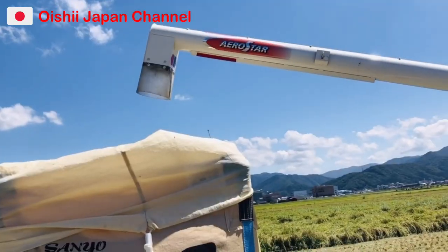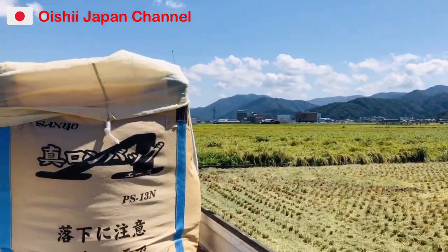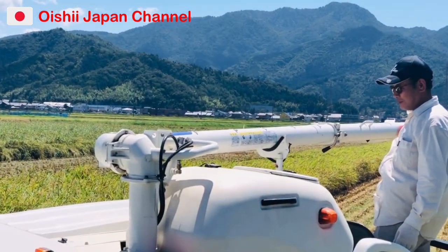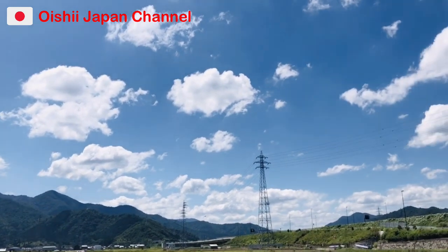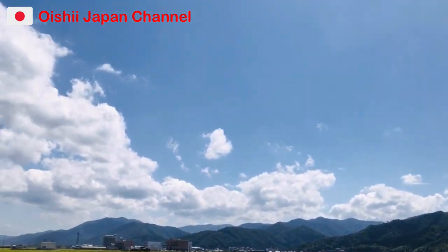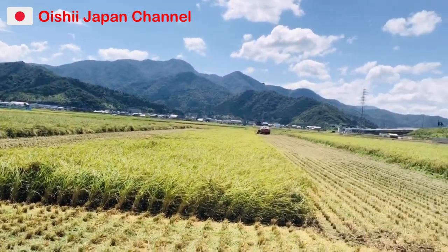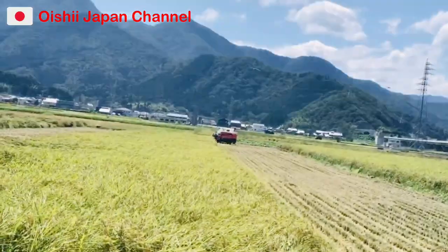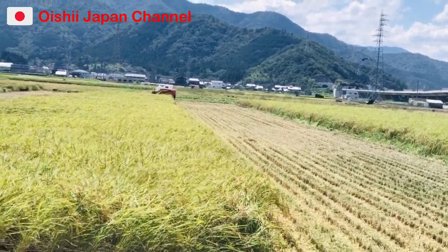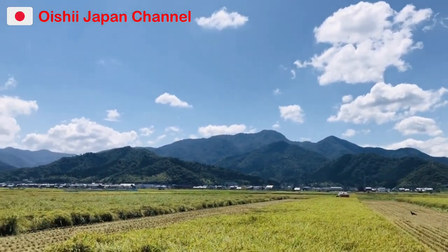Ang ating reaper body ay lilipat naman ulit sa iba. For now maganda naman po ang weather — kahit na mainit, hindi naman ganong katindihan ng araw kasi bali autumn season na. Kahit na may araw, hindi siya masakit sa balat.